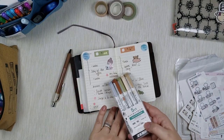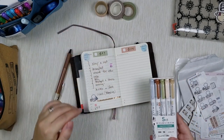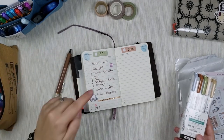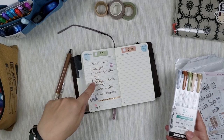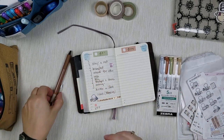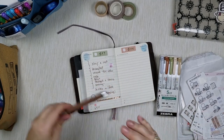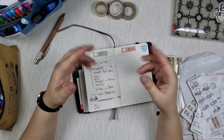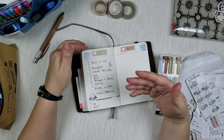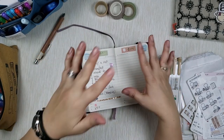I also use zebra Mildliners for decorating. I love this particular kit — it fits right in with the color scheme, with grays on the blue side, browns, beiges, and coffee olives. If I want to add more flair or highlight something important — like 'pay bills and budget' — I can use one of these highlighters to make it stand out. Small-scale decorations like these keep it fun and decorative without being overwhelming.